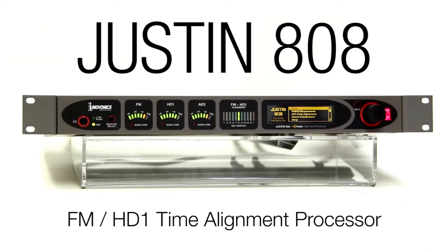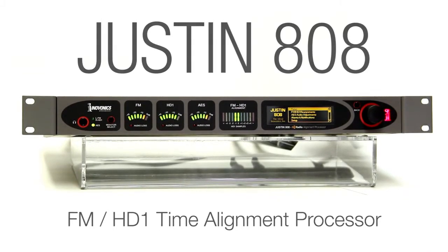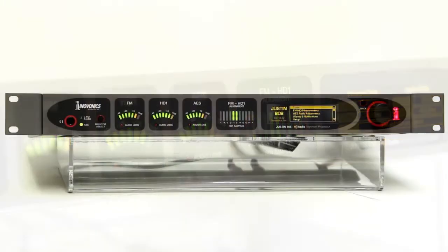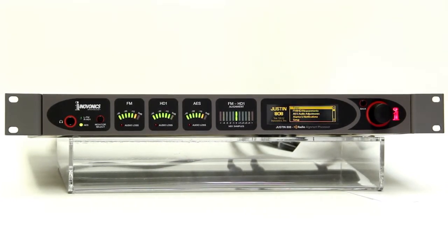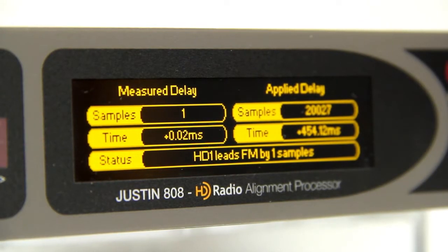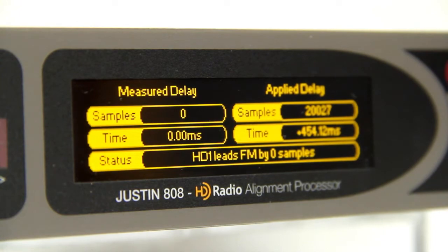The Justin 808 is a unique single box processor that solves the problem of FM and HD1 time alignment, or what is often referred to as correction of HD radio diversity delay. The Justin 808 automates this process by maintaining time alignment between the analog FM and HD1 channels to within 23 microseconds, or plus or minus one sample.